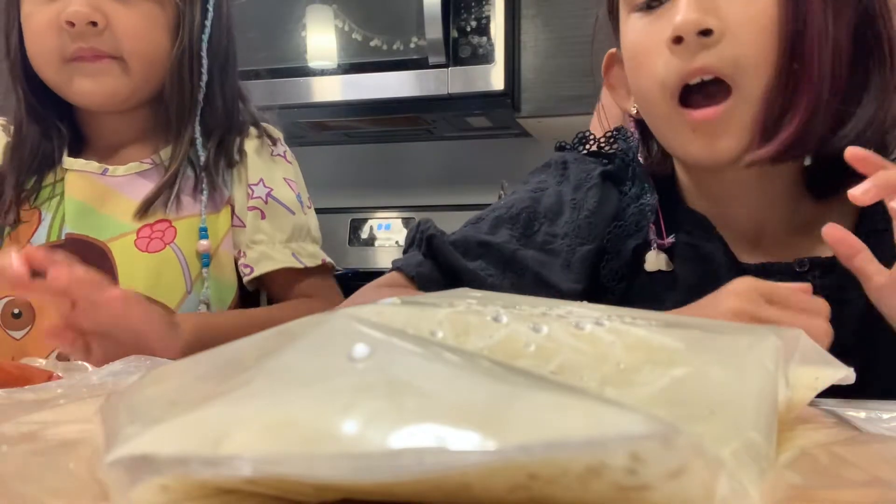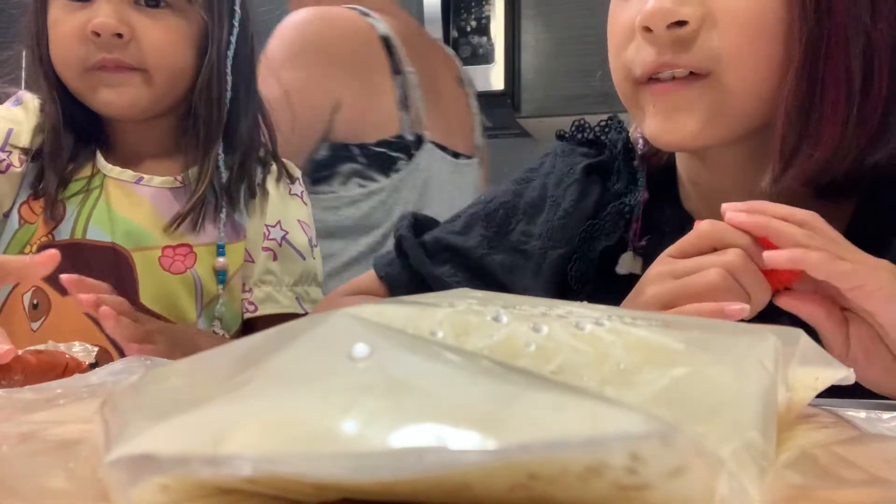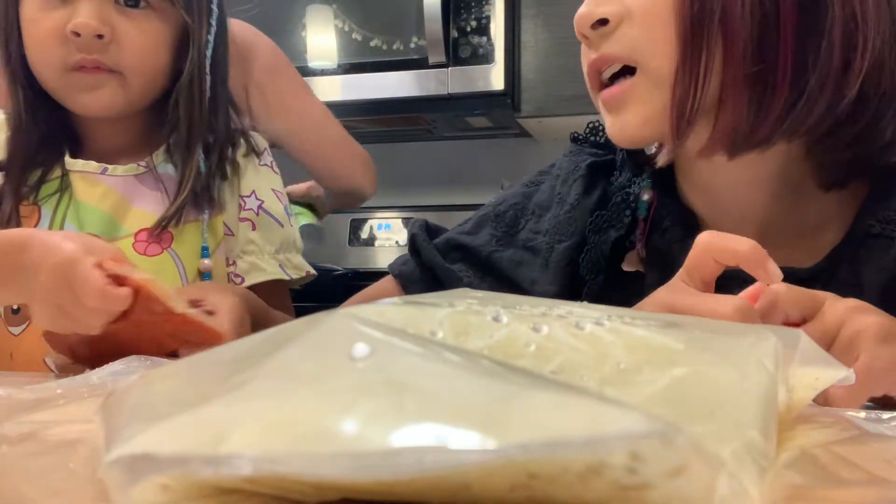We're going to make a pizza! Hey guys, today we're going to make a pizza. Is that right, Edie? Yeah. What are the ingredients you got there? We've got pizza dough, we've got cheese, and some sauce.